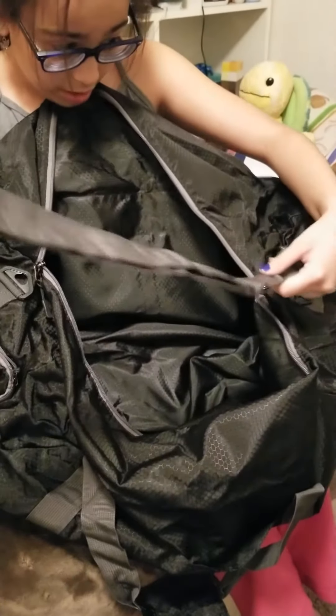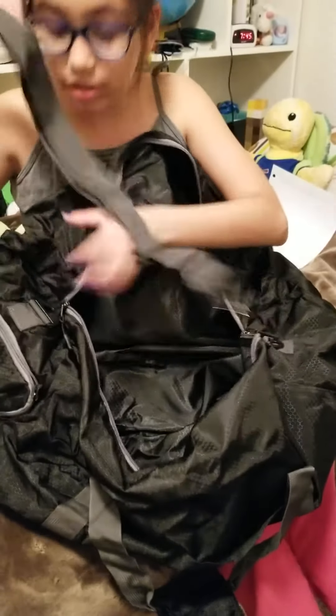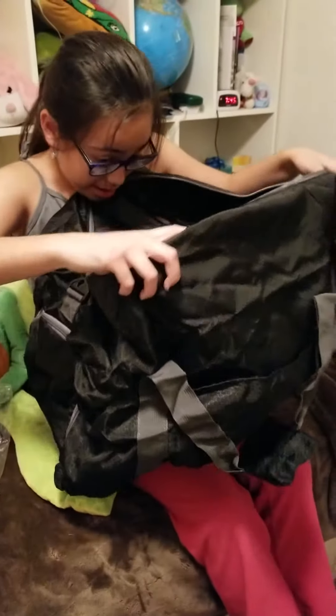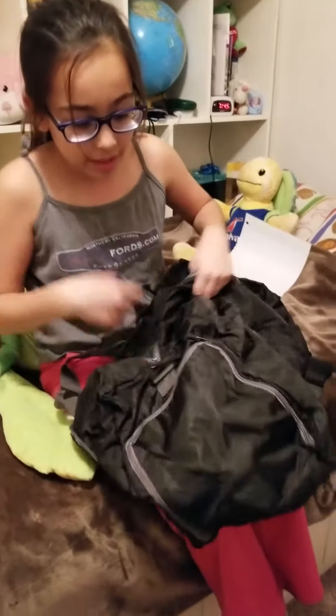Inside it smells brand new — like brand new shoes. Inside you can see it has a strap that you can connect to the sides to wear it around your shoulder. I'll demonstrate that later. There's also a small interior space here.